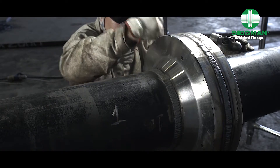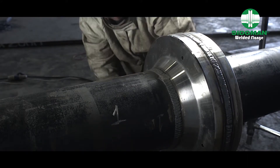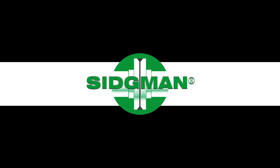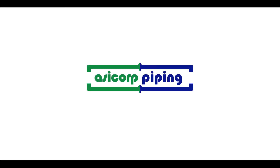The Sigmund flange delivers unique characteristics thanks to its geometry and innovative design, guaranteeing cost savings during pipeline assembly and construction, as well as a long lifetime for the operation. No other technology can do that. Sigmund, the welded flange — an Asicorp Piping product.